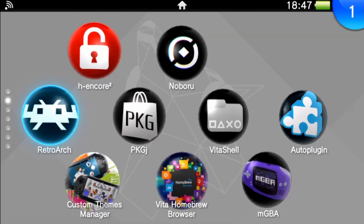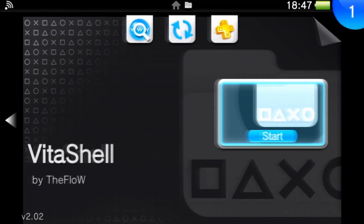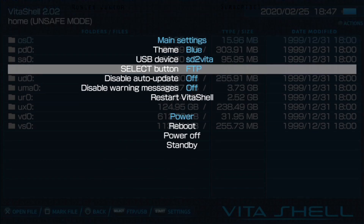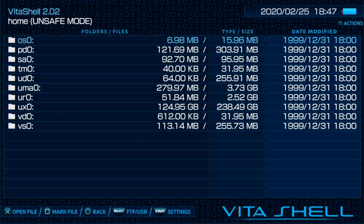The first thing we want to do is go to our Vita Shell. We want to enable our USB connection, so let's go back, press select. Then go to our USB drive on our PC and let's begin.